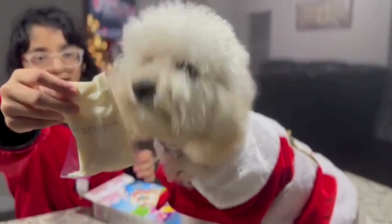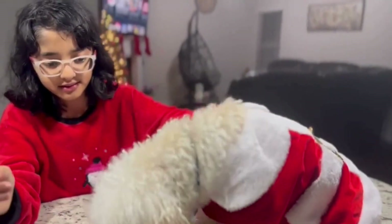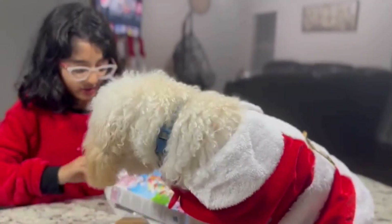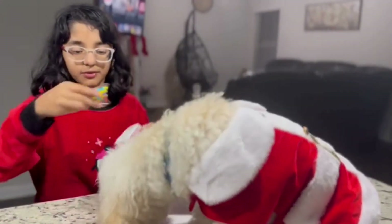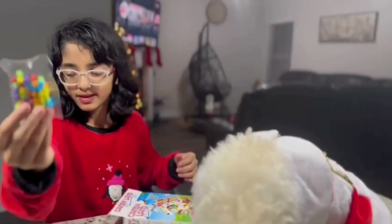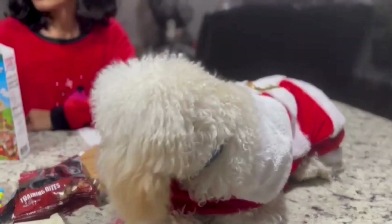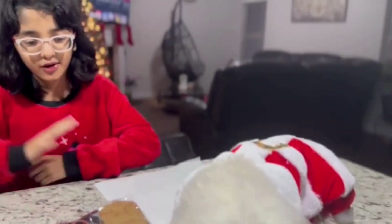Right here we have our icing packet. And lastly we have our sweet candy. So we're going to use that. Now we're going to get started with our gingerbread house.